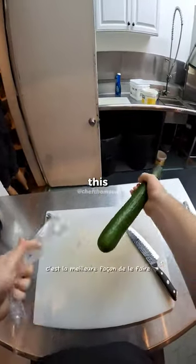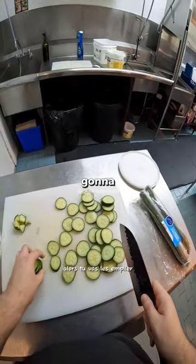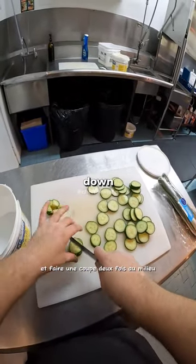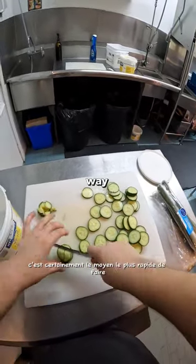If you've got to dice a lot of cucumbers, this is the best way to do it: slice them in circles, then stack them up and do a cut twice down the middle. Now you've got a bunch of little pieces. This is definitely the fastest way to do that.